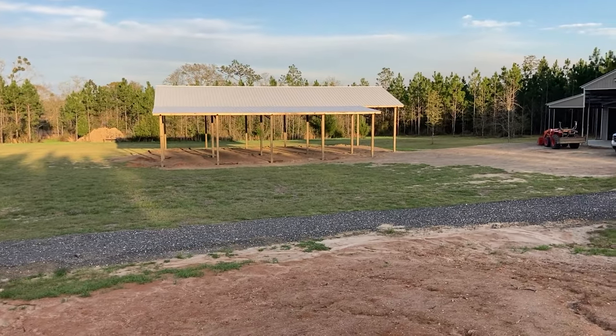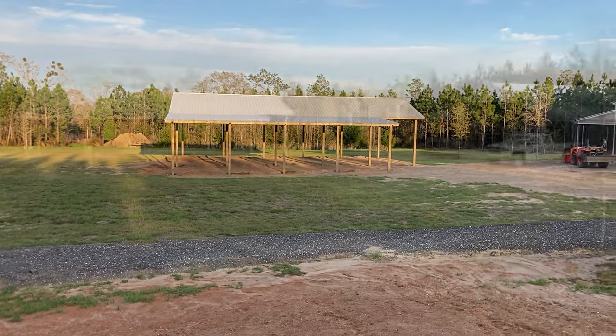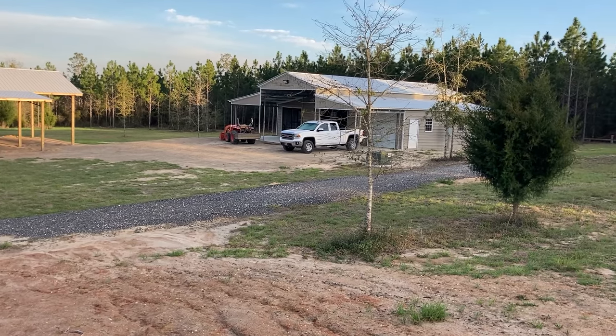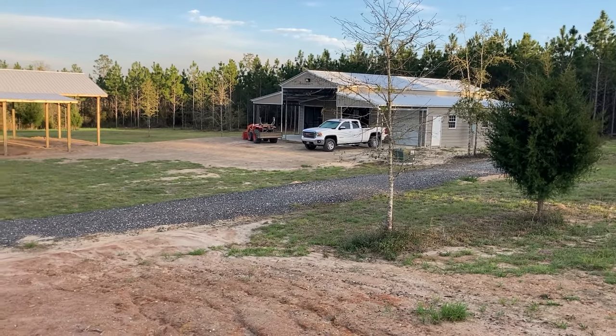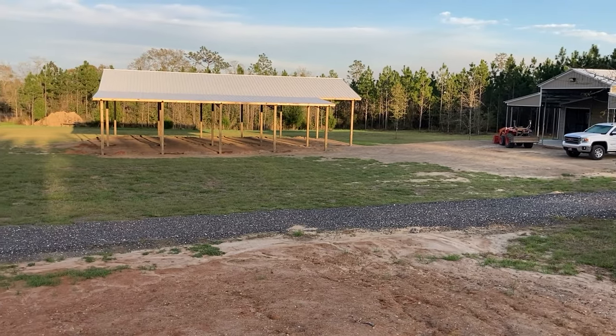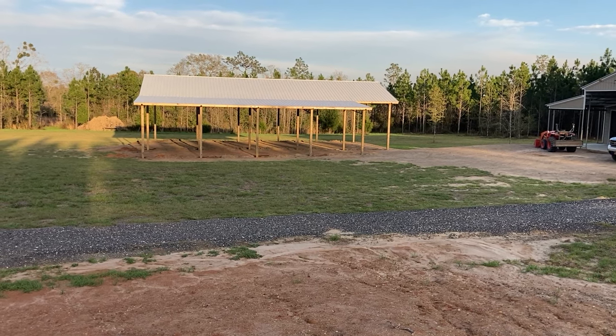The sun is setting on the first night that we've had a pole barn on the property. When we built the shed, our former son-in-law said, 'That's the building that this land deserves.' I agree with him — and I think we can extend that to say that that's the pole barn that this land deserves.